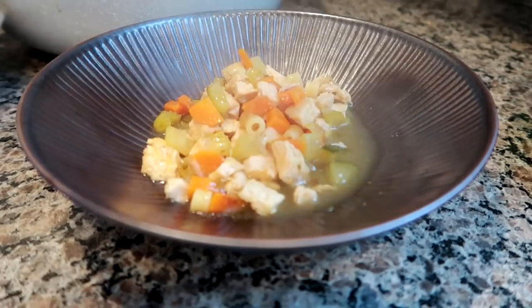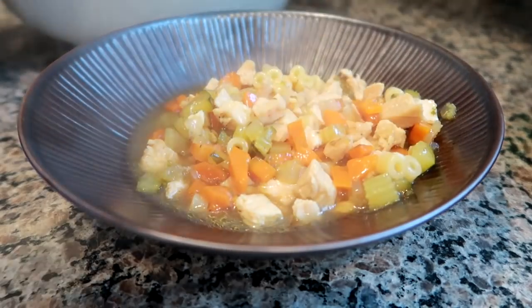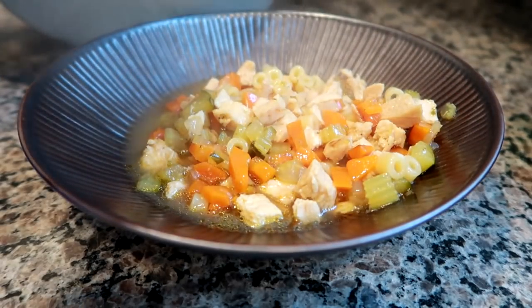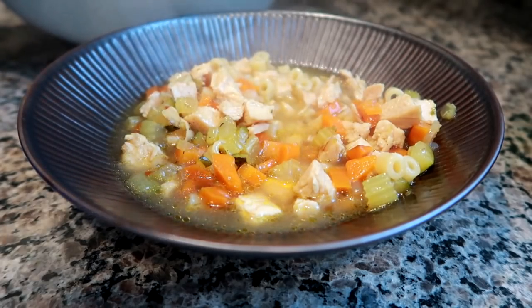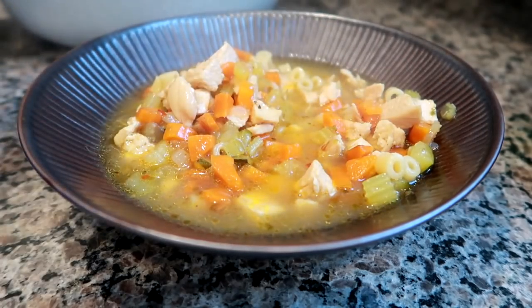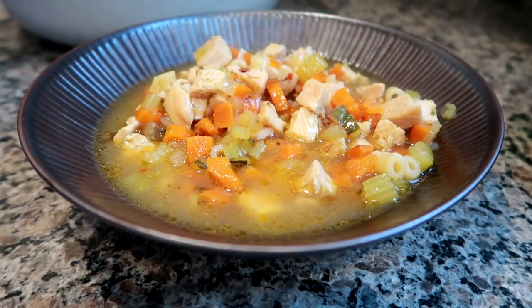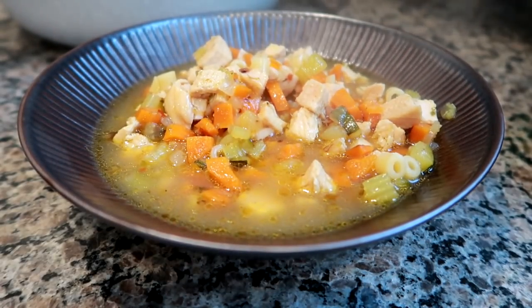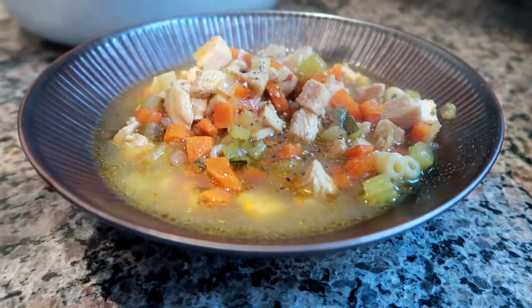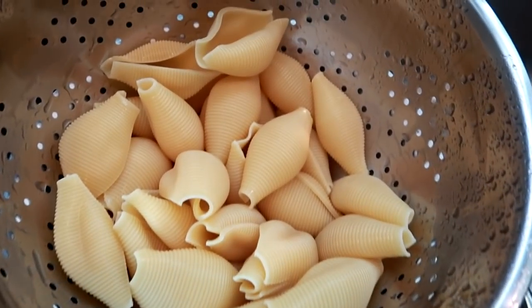Then I added my chicken in. The last 20 minutes I put in a little bit of ditalini pasta. I prefer a more chunky soup — some people like a brothier soup, so you can add more broth if you prefer. This was a really cold, chilly night and I was just craving a nice chicken soup. You don't have to add pasta — you can add rice, orzo, potatoes, or beans. It's just whatever your preference is.